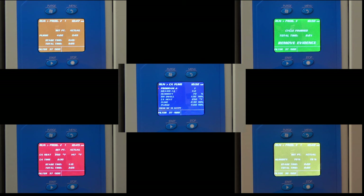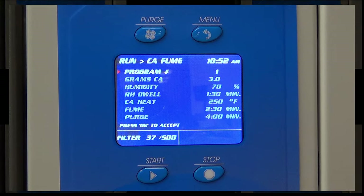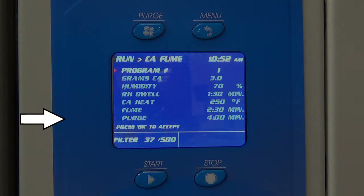The CaptureBT features a microprocessor-controlled operating system with capacity for 20 programs. The operating system gives the user complete flexibility in programming relative humidity, humidity incubation time, fuming temperature, fuming time, and purge time.